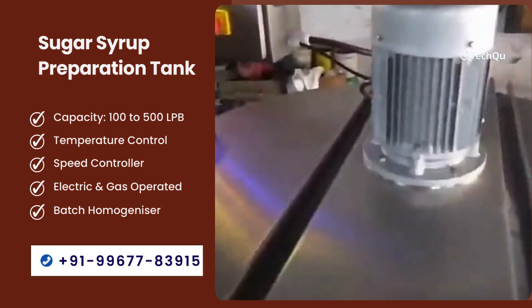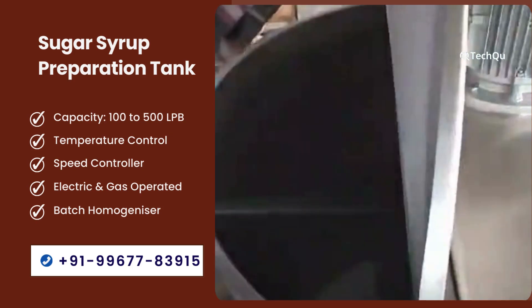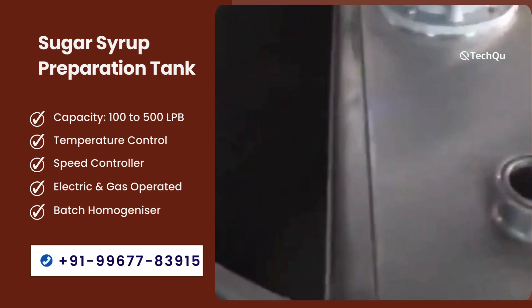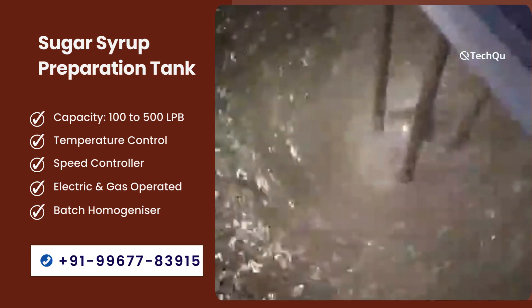First section: the sugar syrup manufacturing tank has three shells. The inner shell contains product, the intermediate shell contains water which we heat, and the outer shell contains insulation. This reduces heat loss by insulating and also prevents increase in the environmental temperatures of your factory.